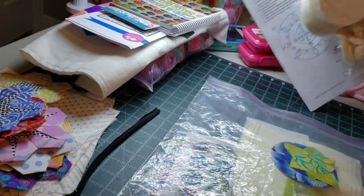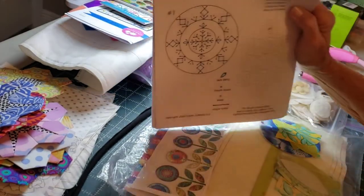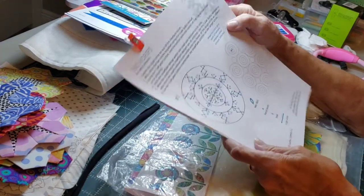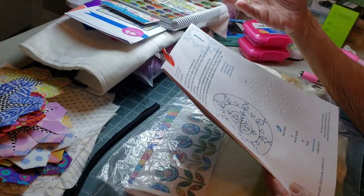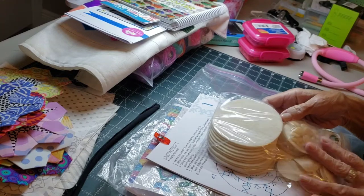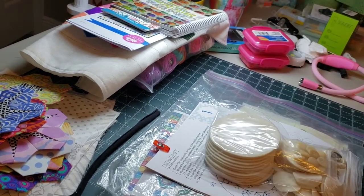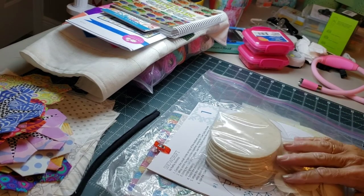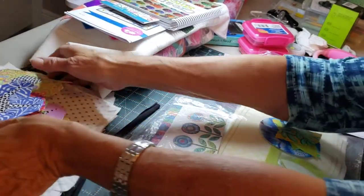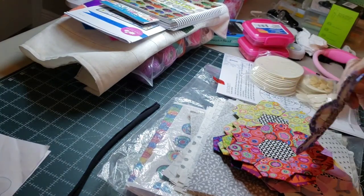I also have a new wool project — a snowflake project — that I'm excited to start. There are 12 different snowflakes; it's a free pattern by Kathy Schmitz, and I'll put a link below. I pre-cut all the circles and just have to do a little embroidery while I'm away. She put it on a table runner, but I think I'm going to do a wall hanging with it instead.